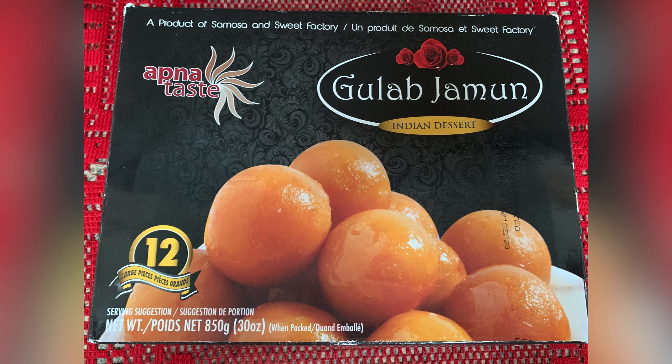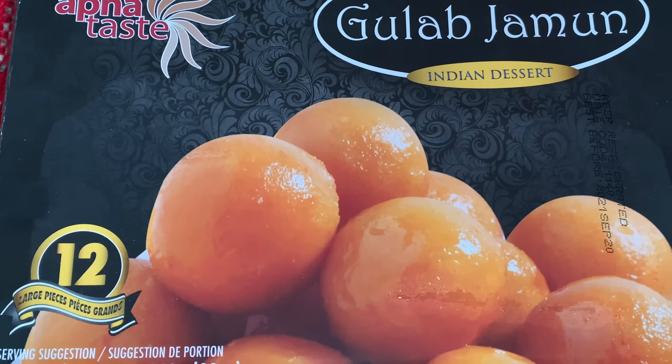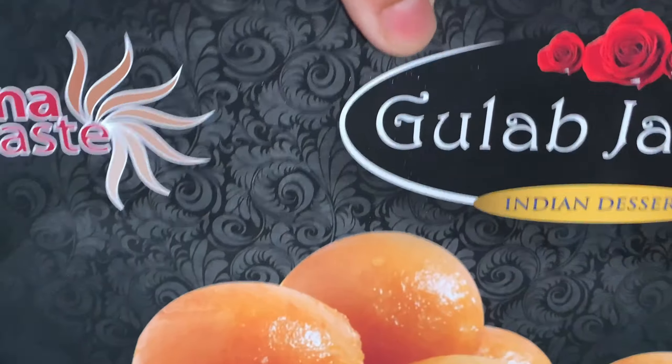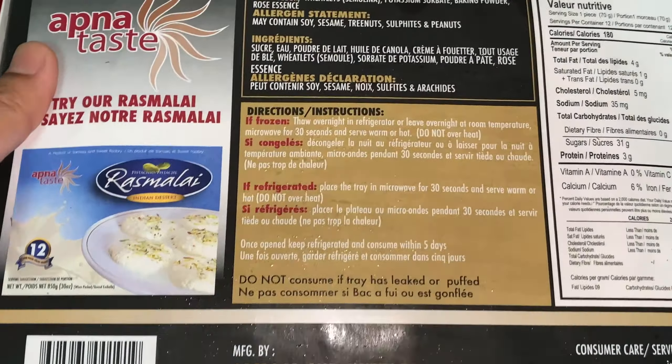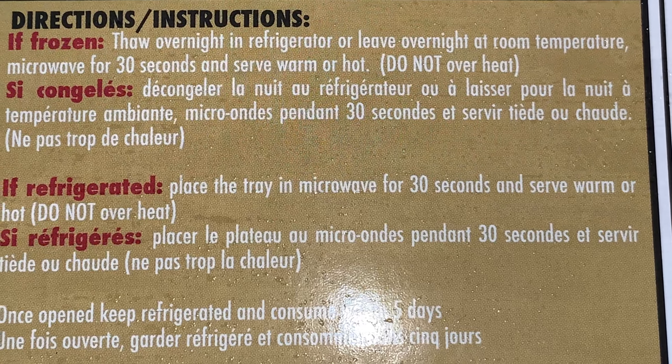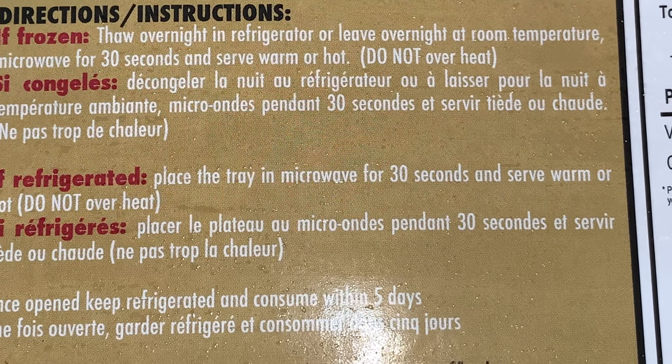I have another product here from Apna Test — these are gulab jamuns. There are also 12 large pieces in this packet, and there is an expiry date on this one too. The instructions at the back say: if your packet is frozen, thaw overnight in the refrigerator or leave overnight at room temperature. After thawing, place the tray in the microwave for 30 seconds and then serve.